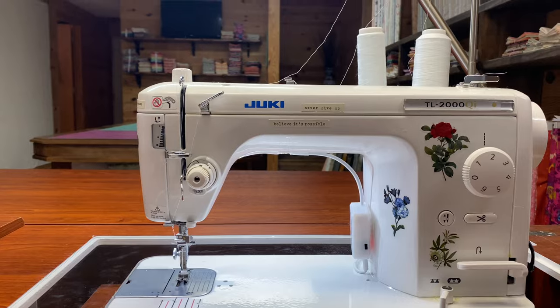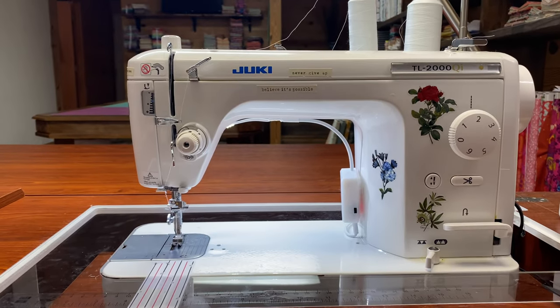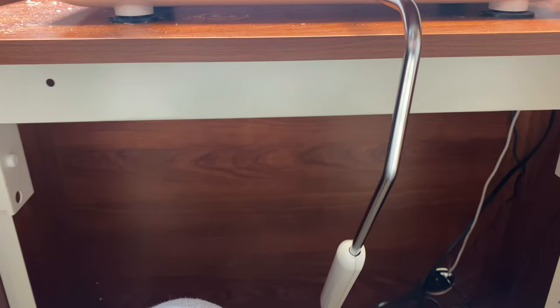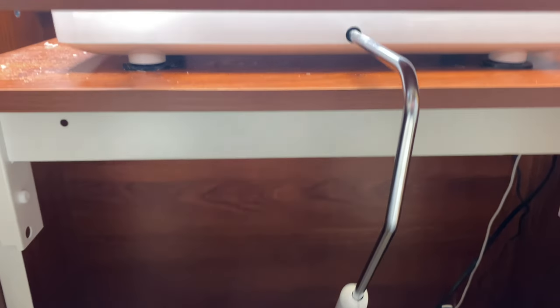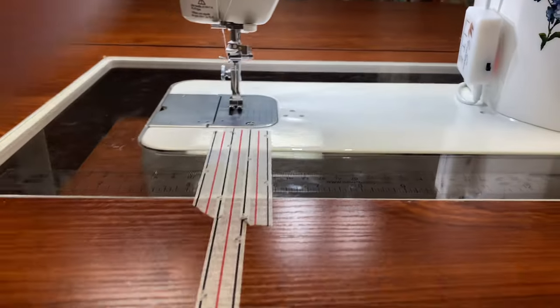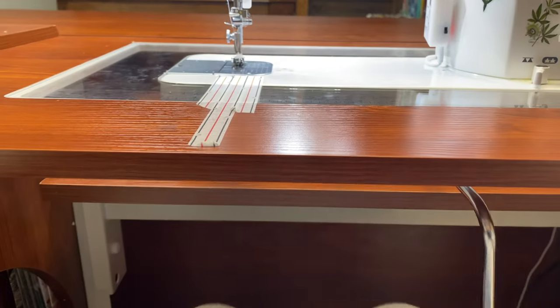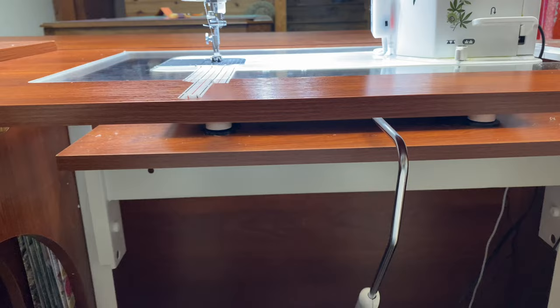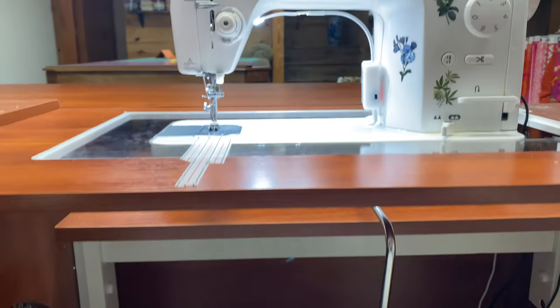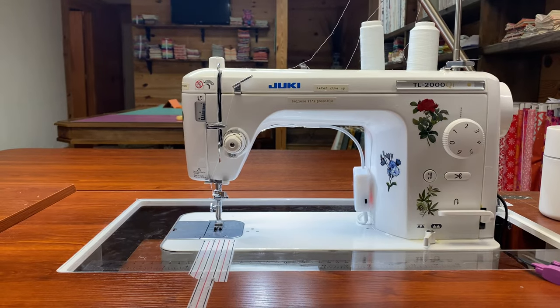The fifth thing is the knee lift. A lot of machines have this, but this was my first machine with a knee lift and it's pretty nifty. That little knee lift is just going to spoil you. Again, a lot of machines have it, but I really like it so much.